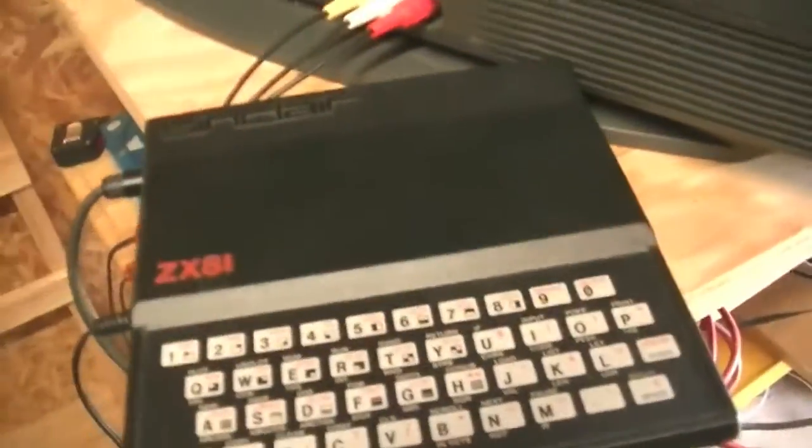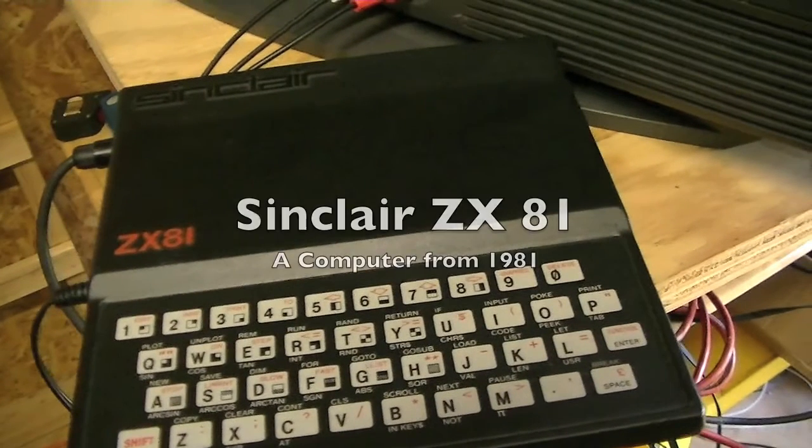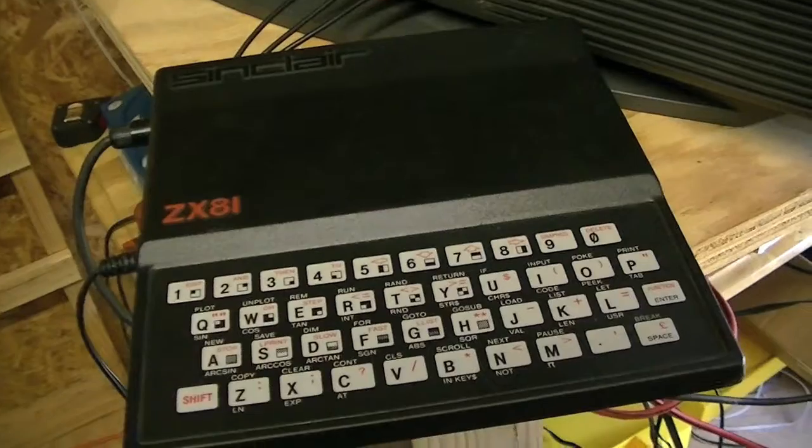Hey gang, Jack Galaire here. Just messing around with some stuff out here in the Man Shed and I decided to bring you guys along. What we're doing is we're playing around with the Sinclair ZX81. I've actually got it powered up, and amazingly enough, it works — but weirdly, just barely.